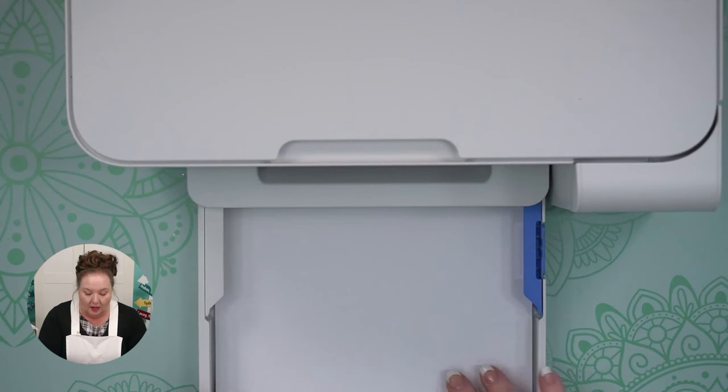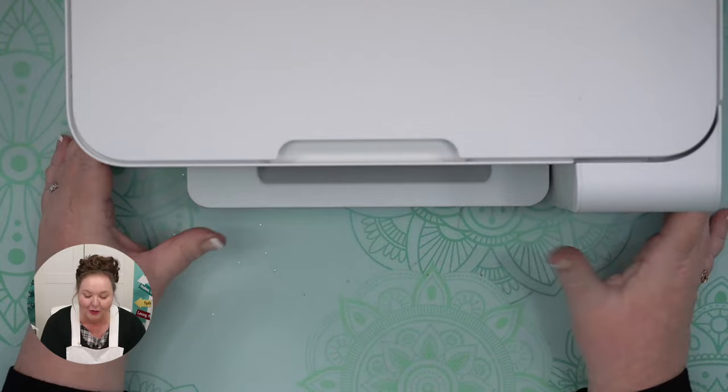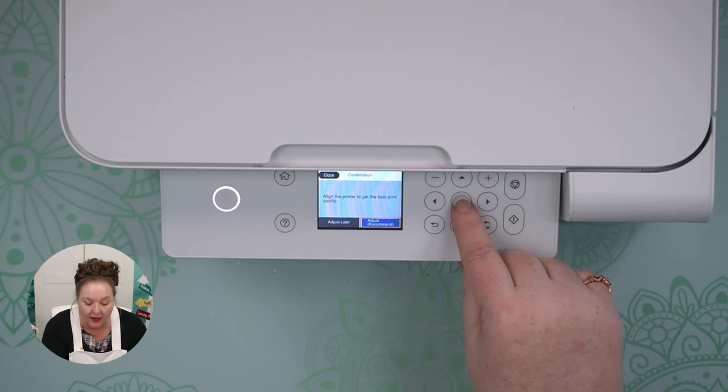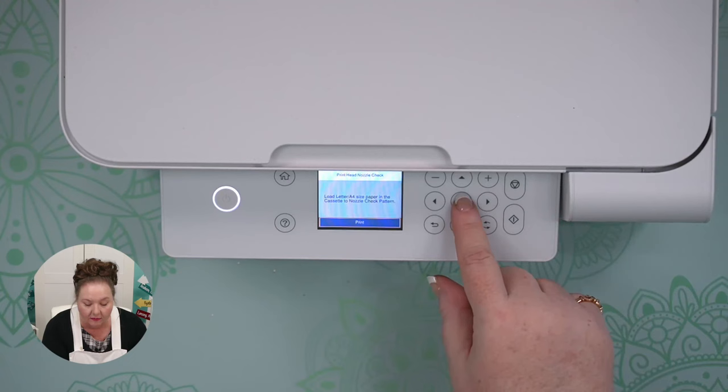If you're experiencing a bunch of jams, try putting just one sheet of paper into your printer — it's less likely to misfeed. Paper is in here, so we can go ahead and do the recommended print quality adjustment and say OK. Perform a print head nozzle check — let's do it right now. And it's printing.